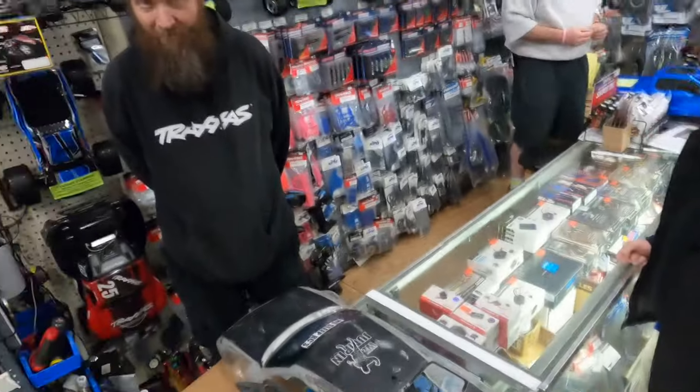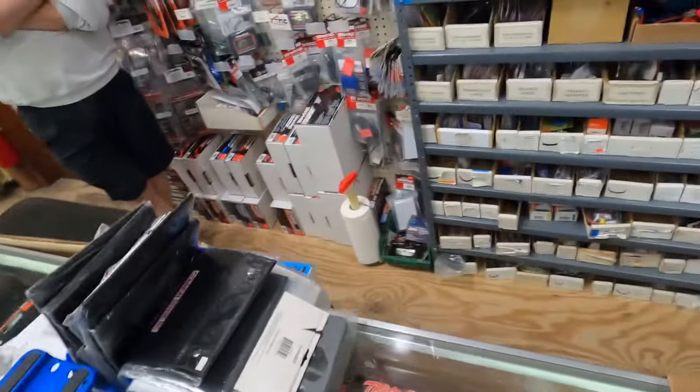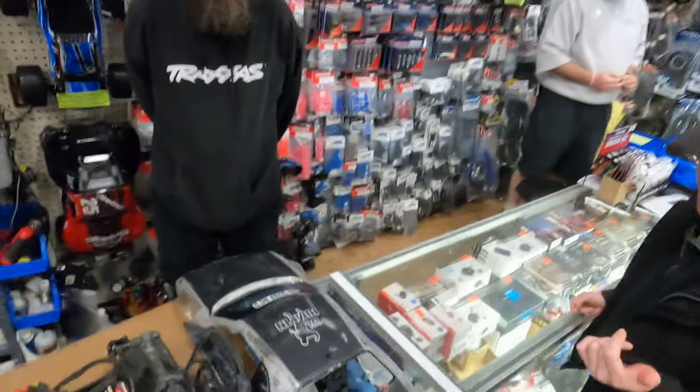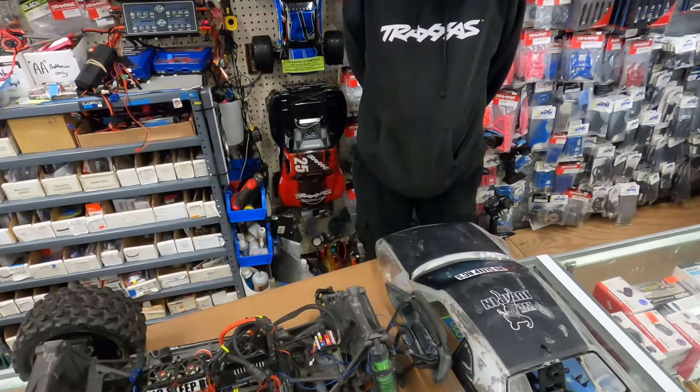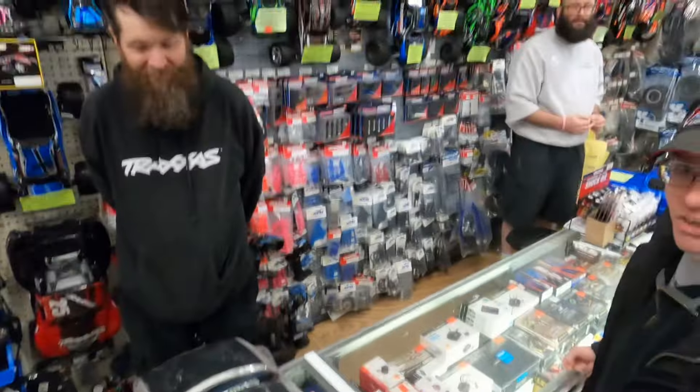And they say you're not supposed to do that, right? Wrong. I'm going back to the beach today with it. And I love the price. I turned the traction control on a little bit. So I don't blow the stock diffs out.